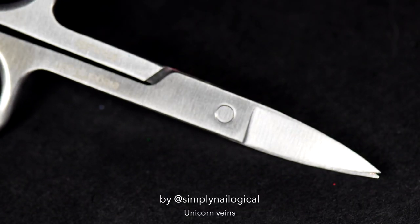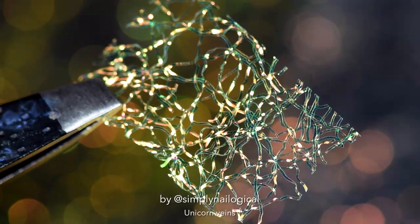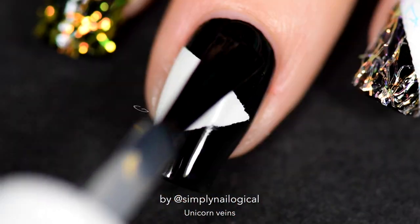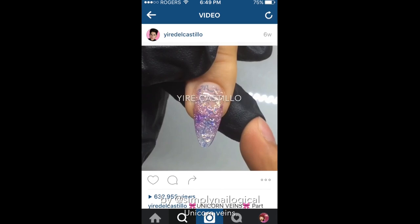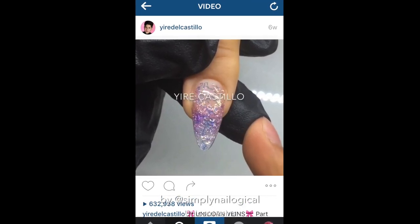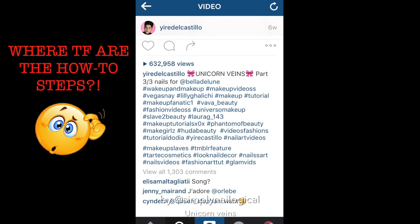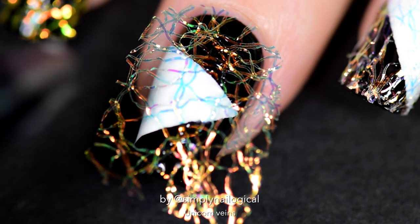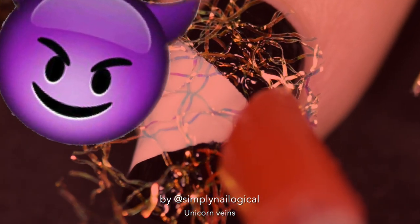Use tiny Russian scissors to cut the unicorn veins, eyeballing a rectangle that might fit your nail. Round out the edges around the cuticle and place it over your nail to check the fit. I wasn't sure how to apply these without the fibers sticking out. I got the idea from an Instagram account, but they didn't explain anything — turns out they were a nail tech who didn't want to share the unicorn secrets.